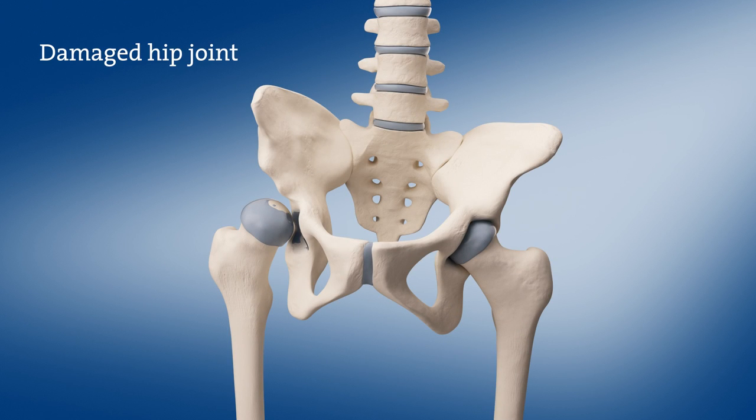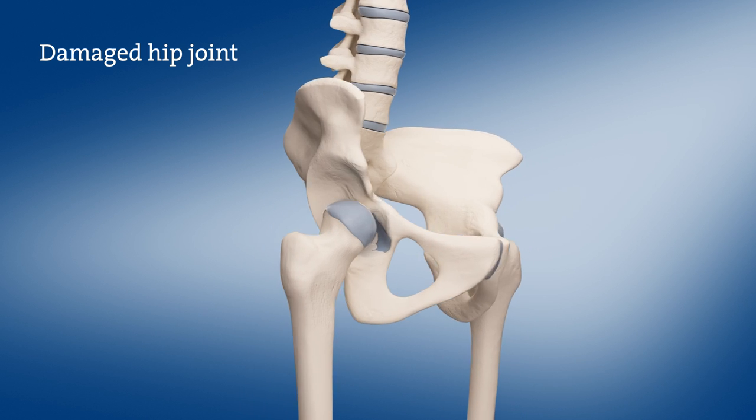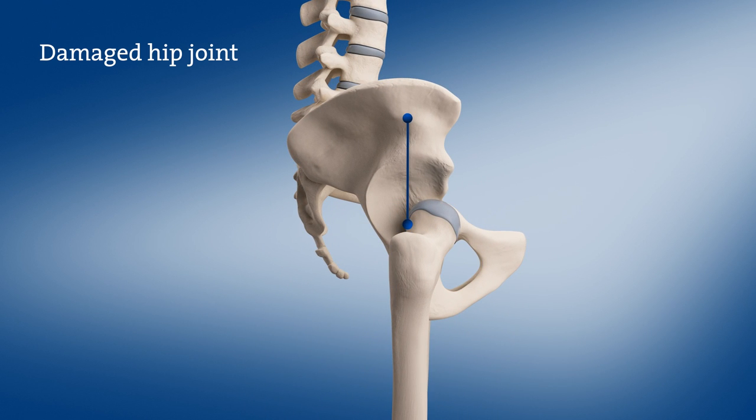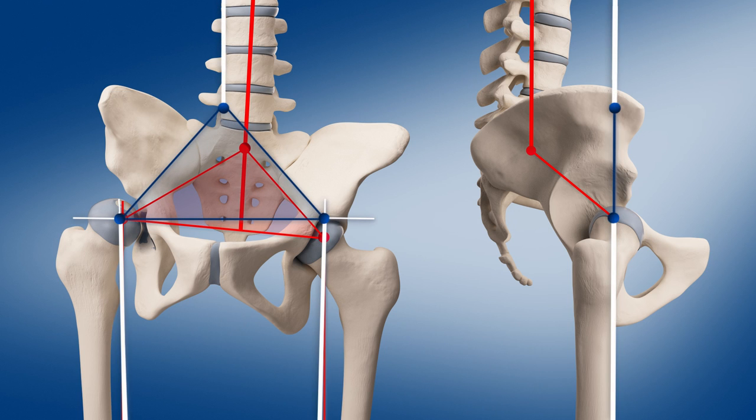In the present case, this natural biomechanical alignment is impaired by degeneration and deformation. The femoral heads are not at the same level, resulting in an oblique pelvis and spine axis. The connection between spine and pelvis is no longer perpendicular over the center of rotation of the hip joint, as the pelvis is tilted and displaced. These deformities will result in an improper loading, causing pain sooner or later. Therefore, the correct alignment of the body axis must be considered whenever an artificial hip joint is implanted.